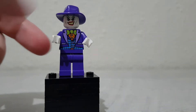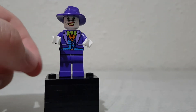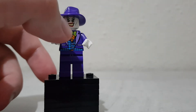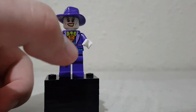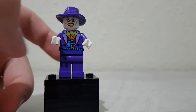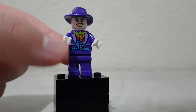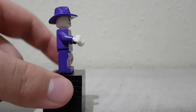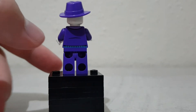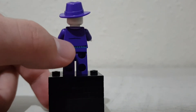We have a suit design which is pretty intricate — it's got blue, orange, green, purple, which is pretty nice. You can see a few pockets, some lines, a bow tie, pretty nice, and a shirt underneath. Plain legs, white hands, just nothing on the side, with a little bit of back printing as a continuation.